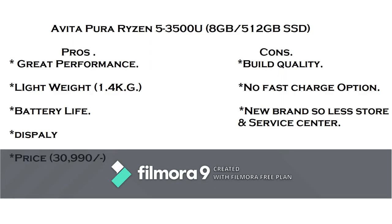Service centers are very limited for this laptop. If you want to use a laptop for multitasking, medium gaming, or software like AutoCAD, Revit, Photoshop, or Filmora, and your price range is 30,000 to 40,000 rupees, then this laptop is best for you. But you have to compromise on build quality and service center availability.